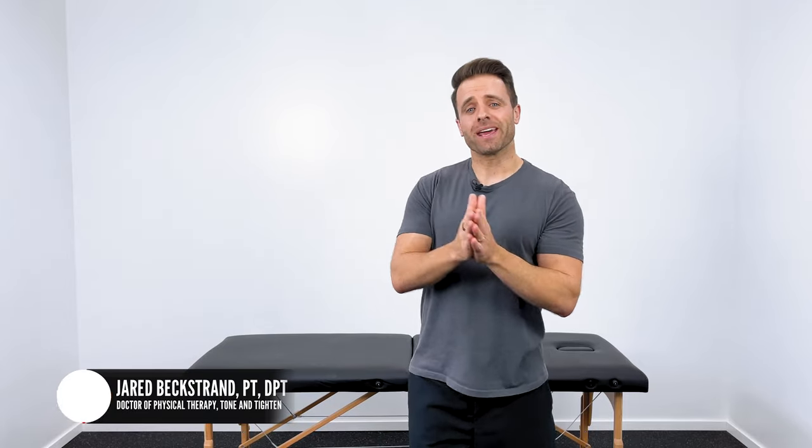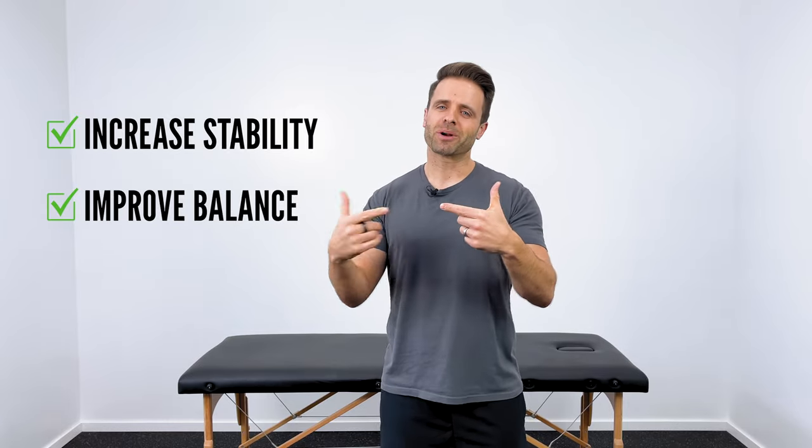Did you know you can actually train and improve your balance? It's true — just like your muscles can be made stronger and more functional with the right exercises, you can increase stability and improve your balance with the right progression of exercises as well. And that's exactly what I wanted to share with you in this video today.